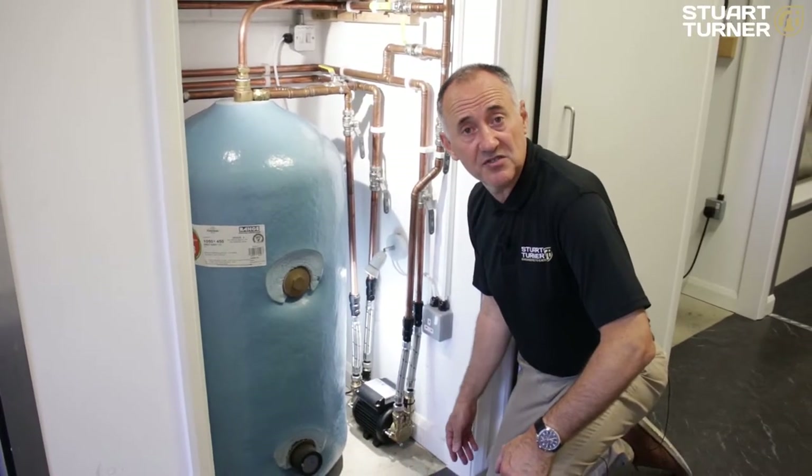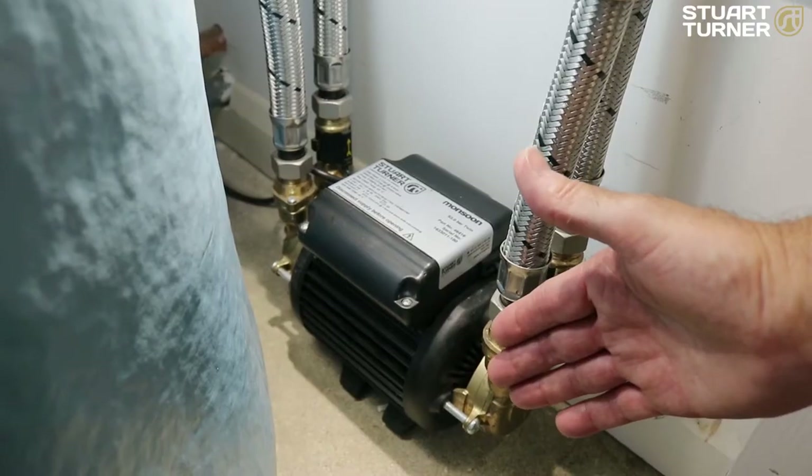This is the Stuart Turner Monsoon Standard Twin Pump — but how does it work and where should it be installed? I'm going to talk you through best location, pipework, and crucially the minimum flow rate required to get this pump to start. The best location for the Monsoon Standard is here at floor level.